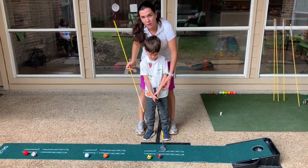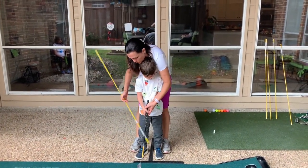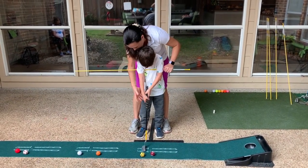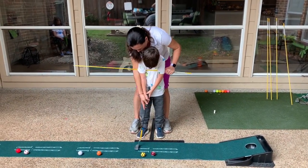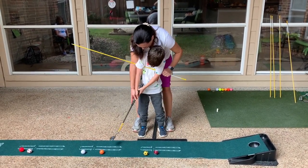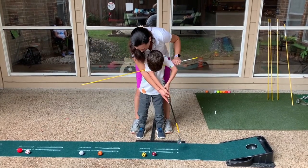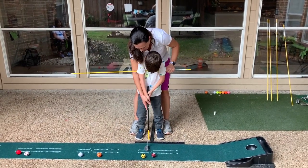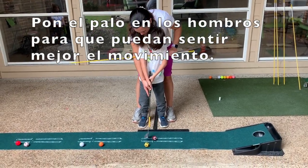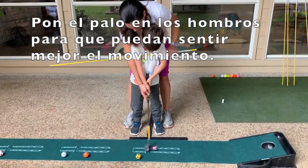The other way that you can do it is let him hold it and now put it underneath. Is that good, Santi? You feel it? Now I'm going to do it together with you. Very good. Don't move your lower body. Shoulders, shoulders, shoulders. Very good. So now he's going to do it and I'm going to be helping him with his shoulders so he can feel it better.